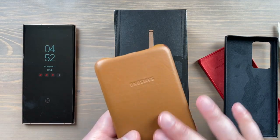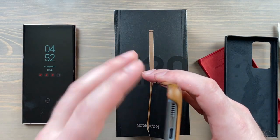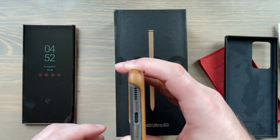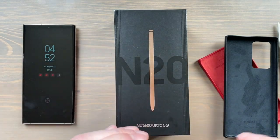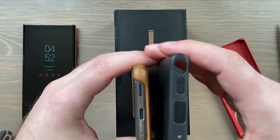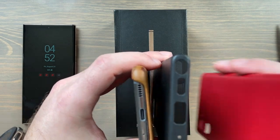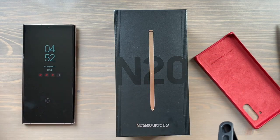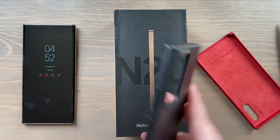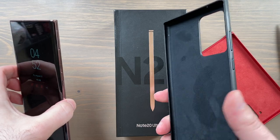You can see how it's aged there, but even on the S20 case the bottom is open. So that's the key difference: the leather case was open on the bottom on the Note 10 and the S20, but it's closed on the Note 20's case. All right, let's put this on the phone.